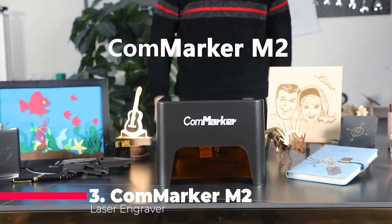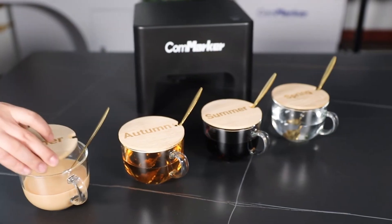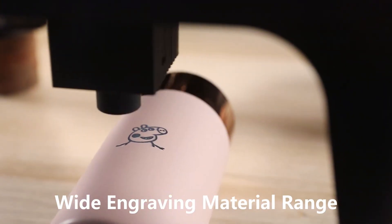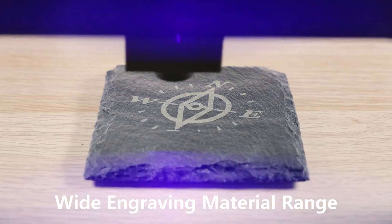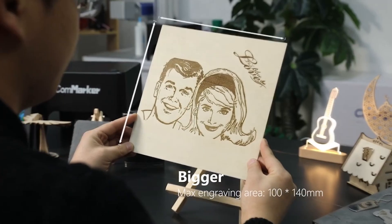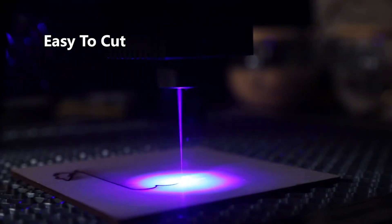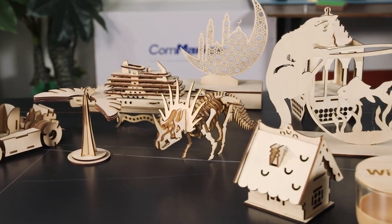The Comarker M2 distinguishes itself with its broad material compatibility. Capable of engraving on cardboard, wood, silica gel, fruits, leather, cloth, bamboo, plastic, acrylic resin, paper, and even stainless steel, it presents a versatile tool for diverse creative projects. However, it's important to note that reflective materials are not suitable for engraving. The machine combines speed with precision, making it an excellent choice for those seeking a variety of engraving options.